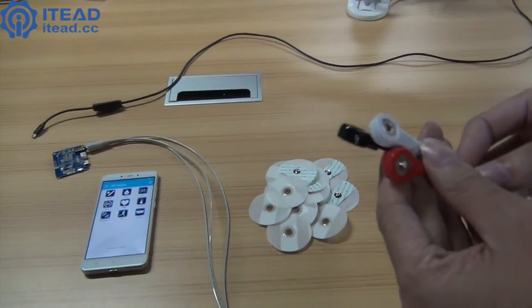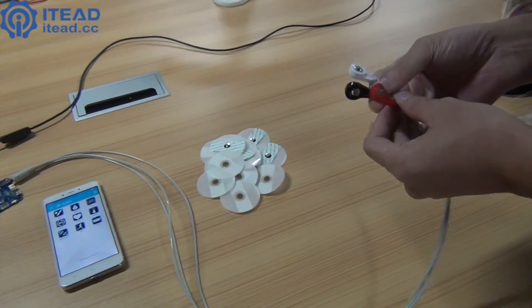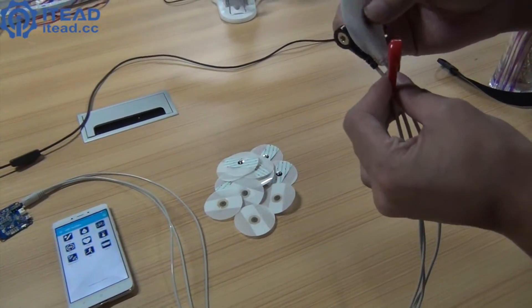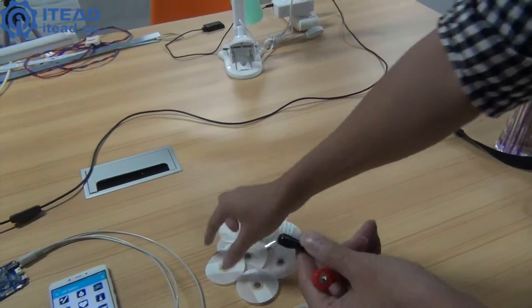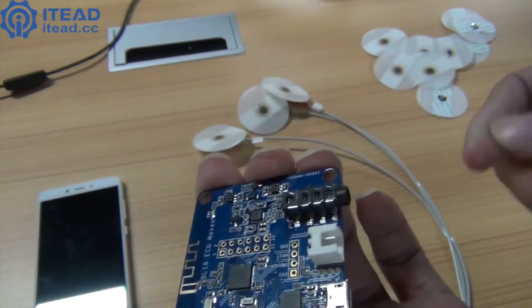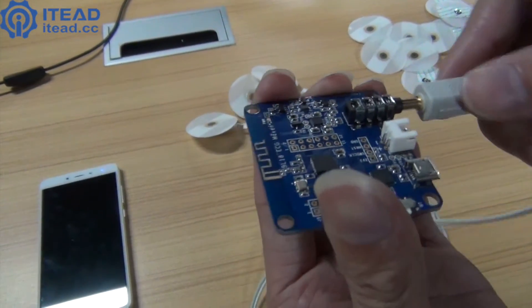There are three lead wires: red, white, and black. First, attach each lead wire to one ECG electrode. Then connect the three lead wires to the ECG monitoring module.